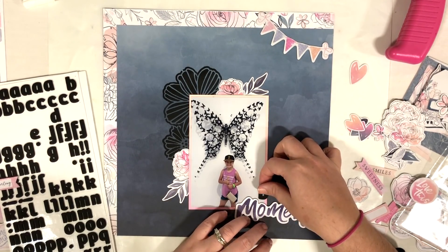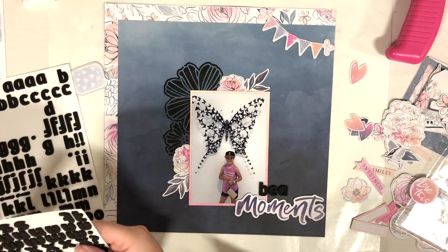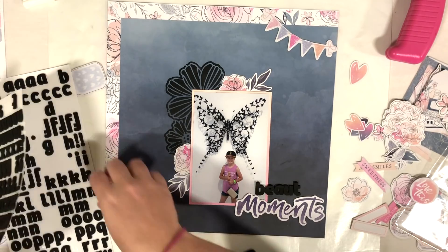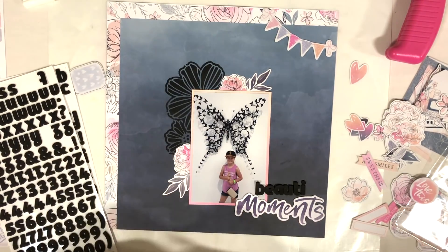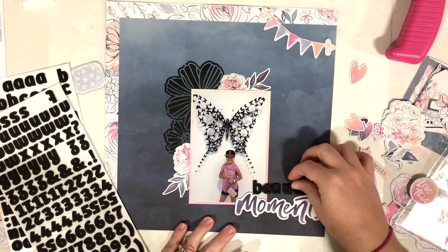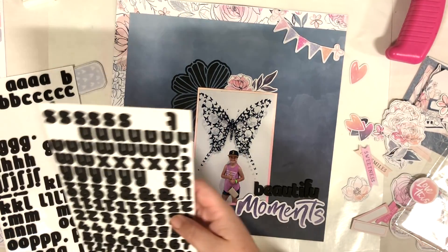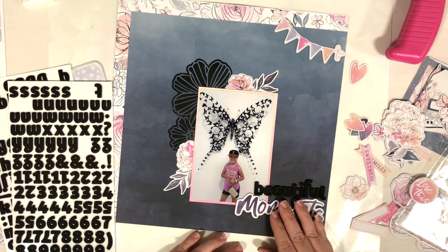I did pull out the clear stickers but I actually do not end up using any of them. The title is going to be 'Beautiful Moments' — I'm spelling 'Beautiful' out with those black stickers. On camera you can't see it very well because of the dark navy blue background paper, but in person you can see it quite well. I'm moving everything over because I didn't have it far enough and I want to make sure nothing's dangling off the side of the layout.